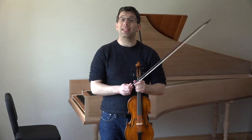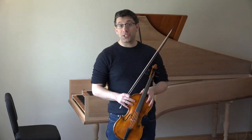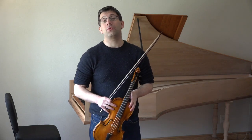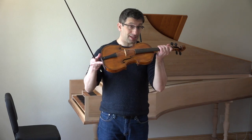The Baroque violin is a kind of violin, and the violin is part of the string family. Other instruments include the viola, the cello, and the bass. But I play a Baroque violin, and that's what this is.